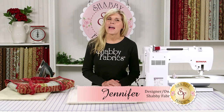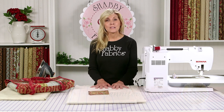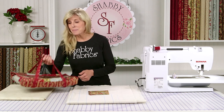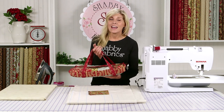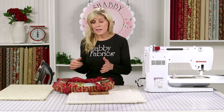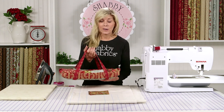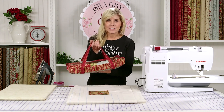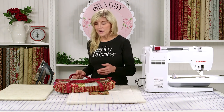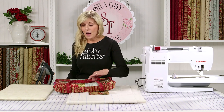Hi, it's Jennifer from Shabby Fabrics back with another June Taylor project with the pre-printed batting, and this time it's a casserole caddy. This is such a practical, wonderful project to make, and it goes together quickly using the June Taylor pre-printed batting. I'm going to show you how that works today.